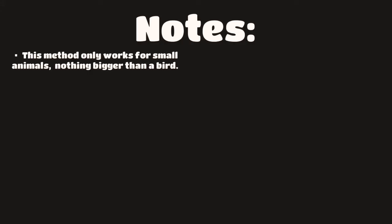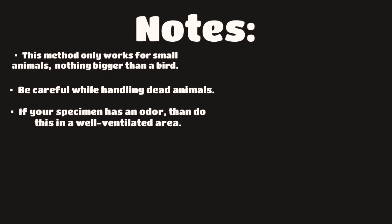Here are some important notes you should know before doing this. The first one is this method only works for small animals — nothing bigger than a normal sized bird. The process for doing larger animals is way more complicated. Also, be careful while handling dead animals, as handling them can be dangerous and you can get many sicknesses and diseases. Make sure you handle them with gloves and stay sanitary.